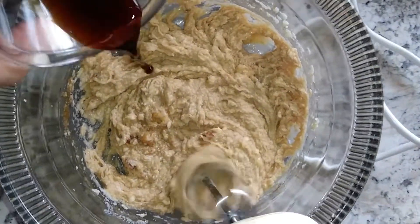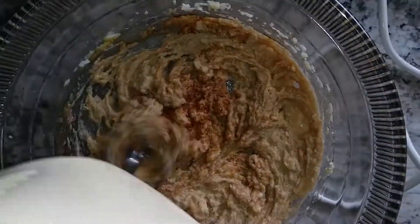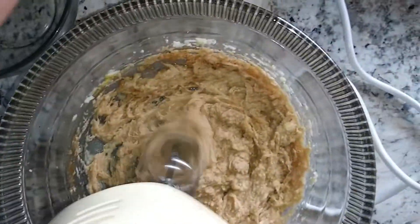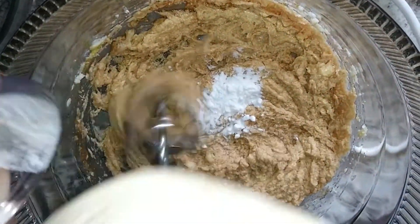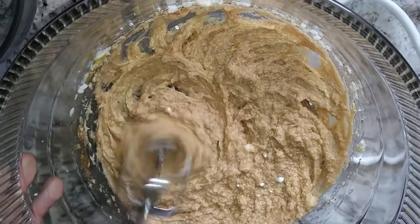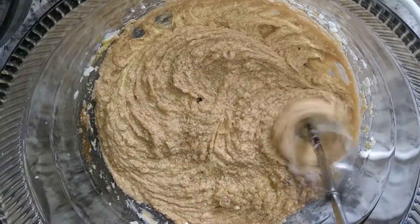Now I'm adding my vanilla extract, then the baking soda, and a pinch of salt.